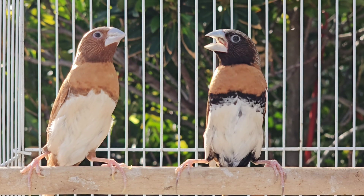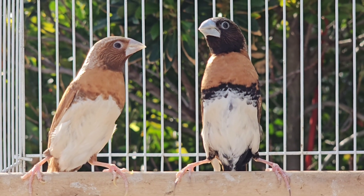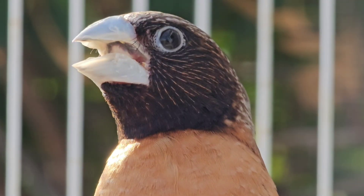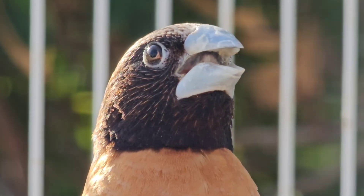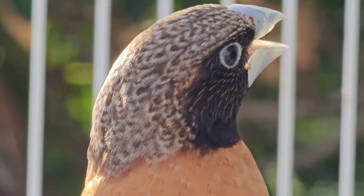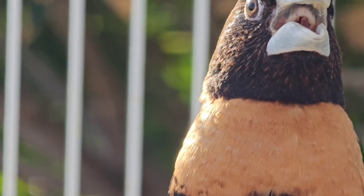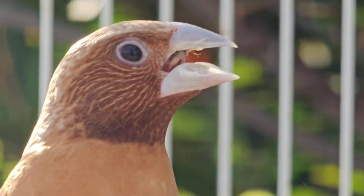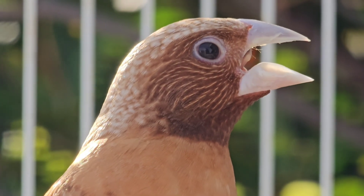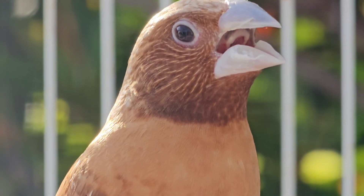I hope this video helps you guys. Hopefully you're able to now look at monomorphic species a little bit differently, even though they may be harder to sex. Just look at them and try to spot these little visual differences. Keep in mind age is a big factor — if the birds are not old enough, you won't be able to tell the difference. Also keep in mind they have to be in breeding condition for some species like diamonds. You have to have a good amount of birds; if you only have two birds it can be difficult.